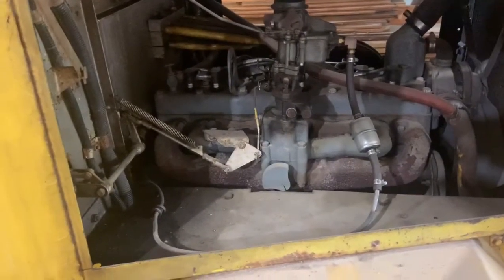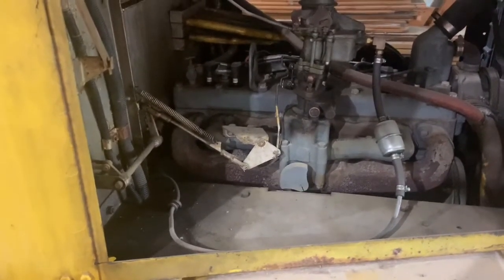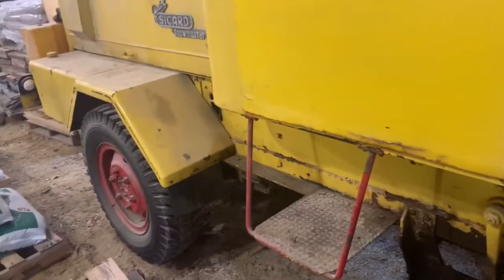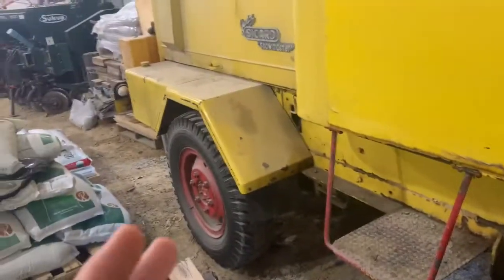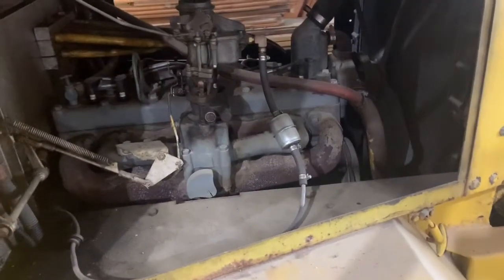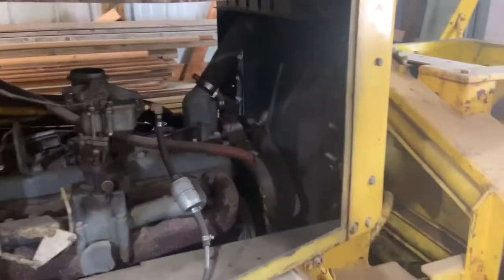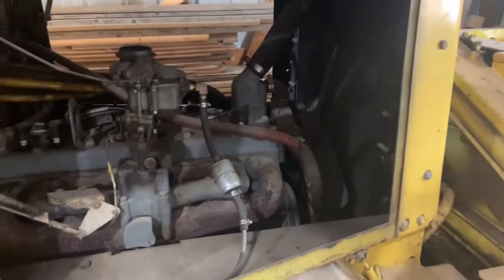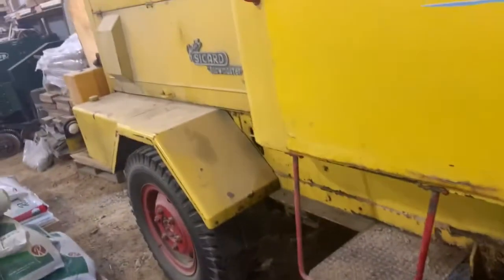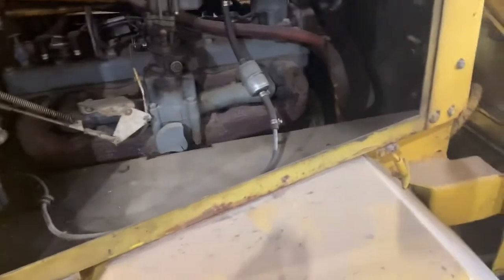The front motor was locked up because my dad was young and didn't realize what was happening. When he's plowing snow this thing runs for days straight — the only time it stops is for fuel. My dad doesn't let anyone else drive it because it's cool, expensive, and he doesn't want anyone breaking it. A lot of these old Juniors were converted to diesels, but this one still has the gas engines.